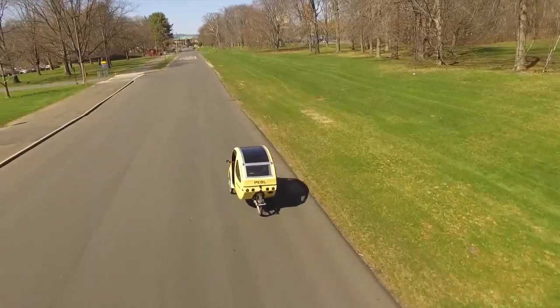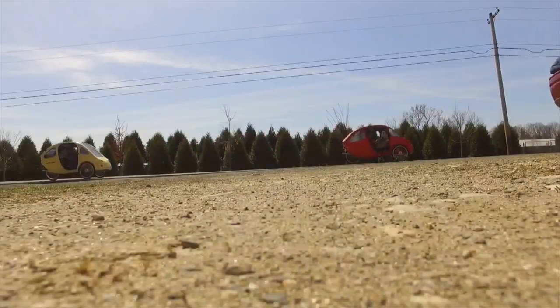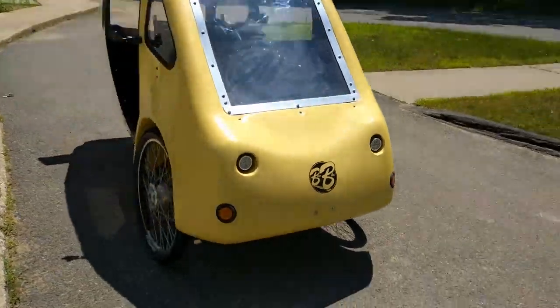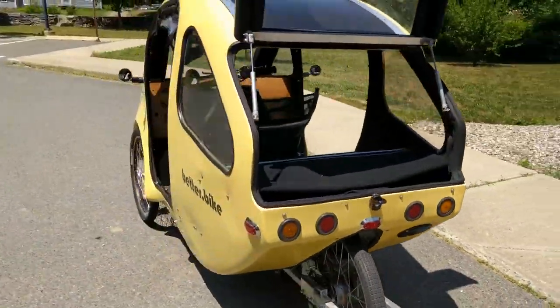The base range of the Pebble without pedal assistance is 25 miles. Once you start to pedal, your range starts to increase. We found that you can increase your range by up to 30% depending on how much you pedal. We've also incorporated enough room for up to three additional batteries, providing a range of up to 100 miles without even pedaling.